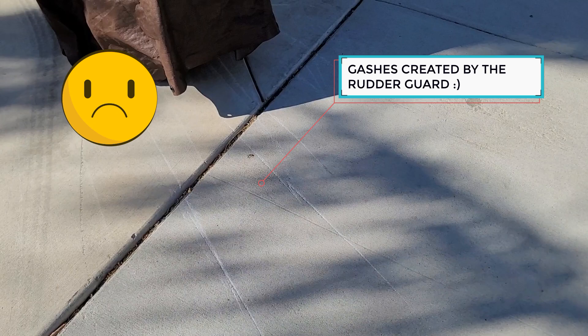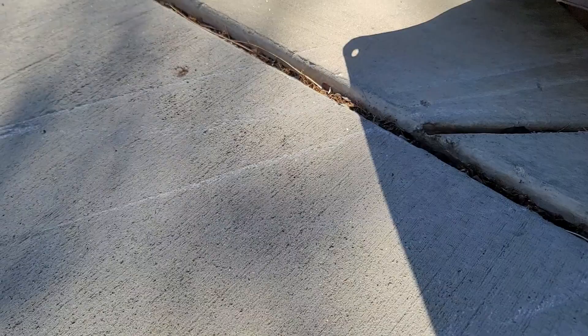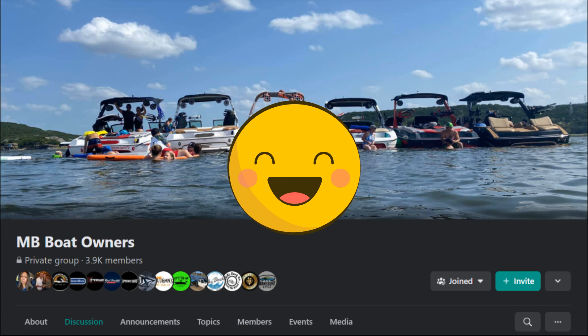Every gutter I drove through, driveway I entered, and speed bump I crossed — the boat made trailer's rudder guard would bottom out on the roadway. This caused additional stress because it was destroying the curb appeal in front of my home, creating gashes in the concrete every time we parked or pulled our boat off our driveway.